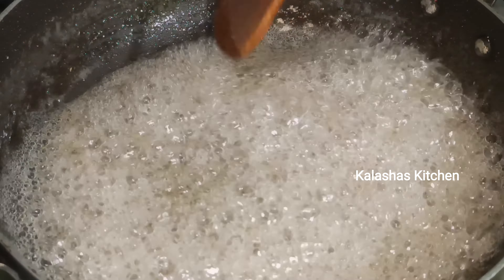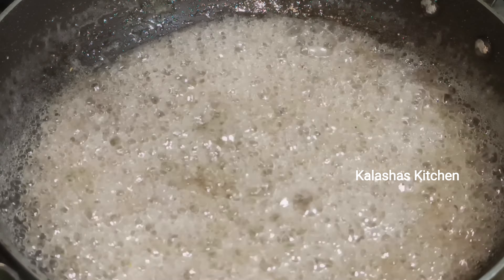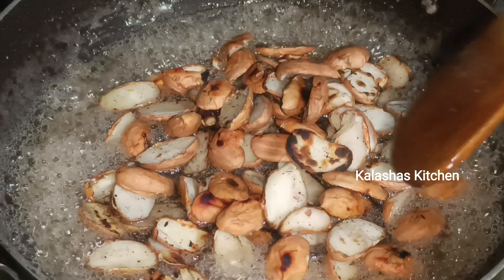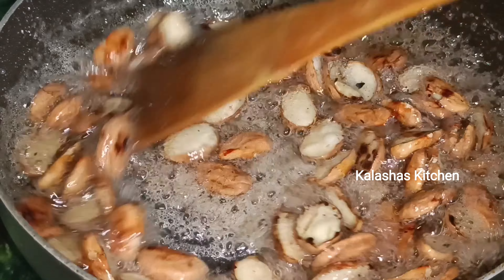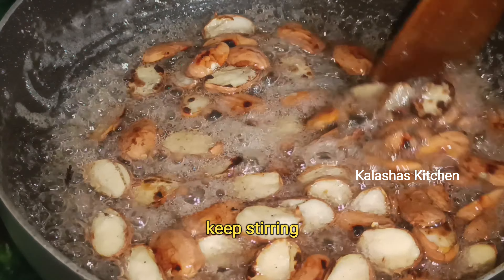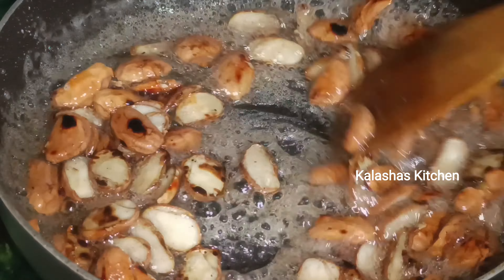Cut and mix the bubbles in the water. Add salt and pepper. I'll make a cup of water.